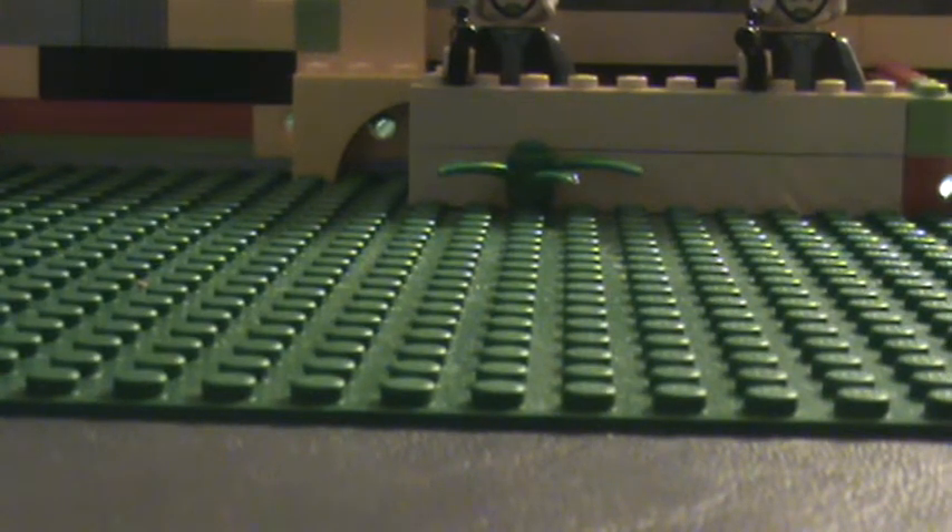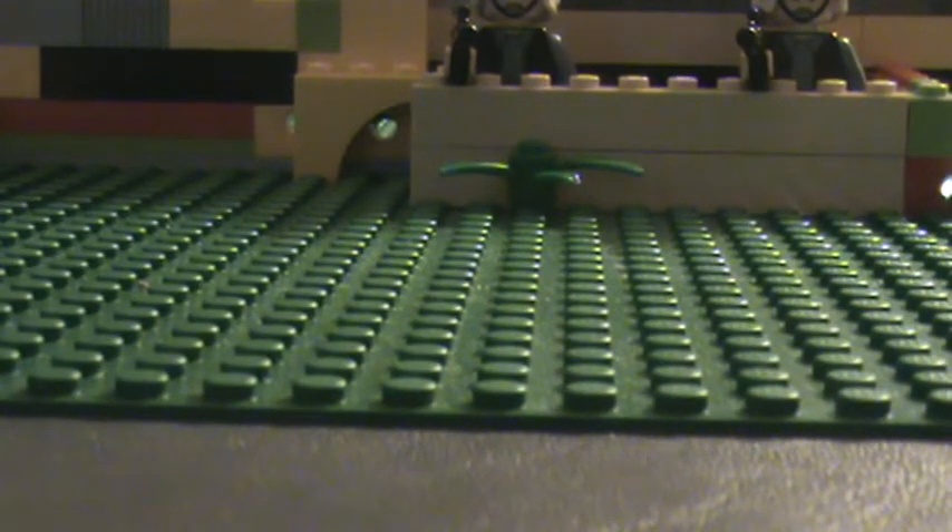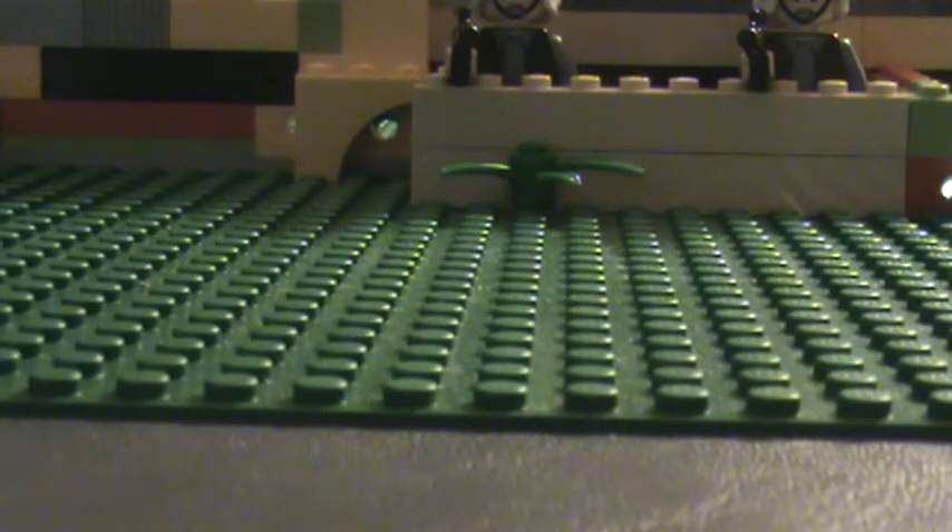Hi, this is LEGOKing1432 and in this video I'm going to show you how to make my custom stretcher and my custom speeder. I'm going to start off with the stretcher.